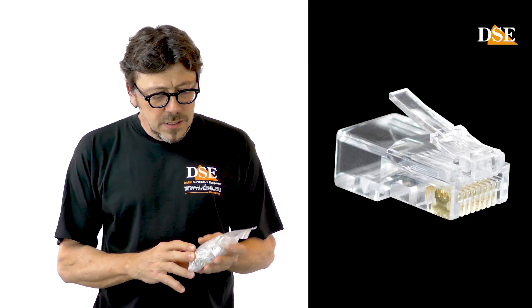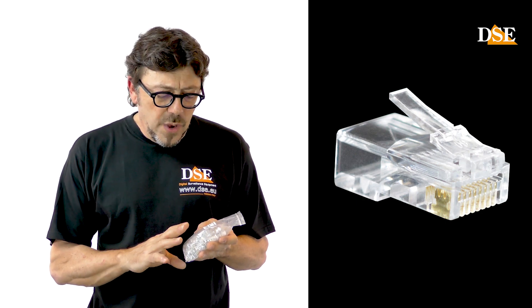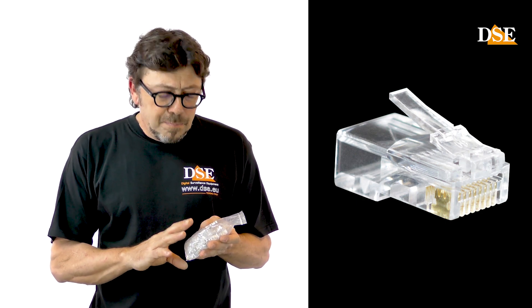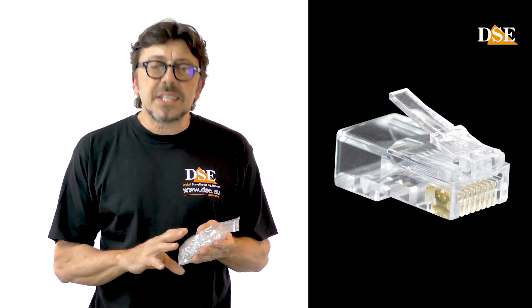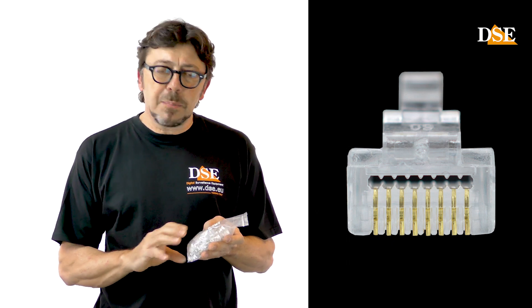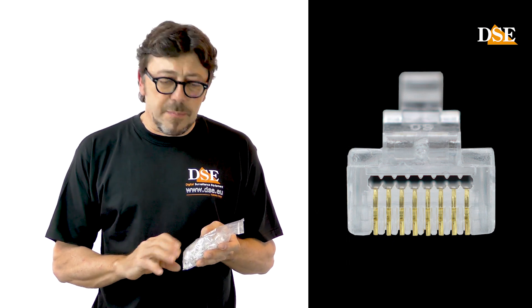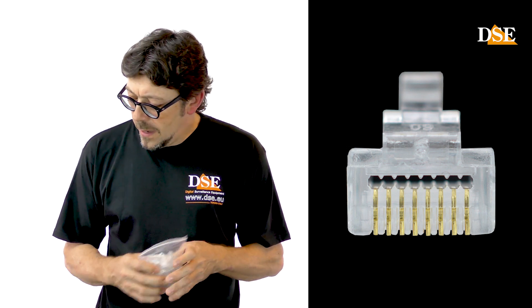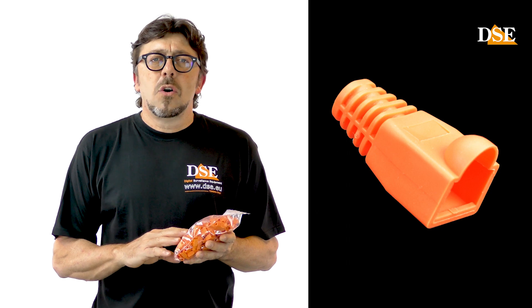What do we need for this video tutorial? First we need the connectors of course. In this tutorial we are using pass-through RJ45 connectors. A pass-through connector is a new generation of Ethernet plug that is much easier and safer to crimp. Then we need rubber caps.